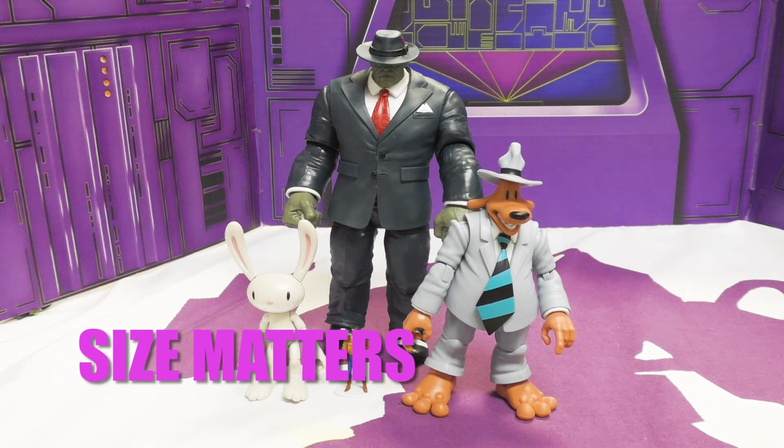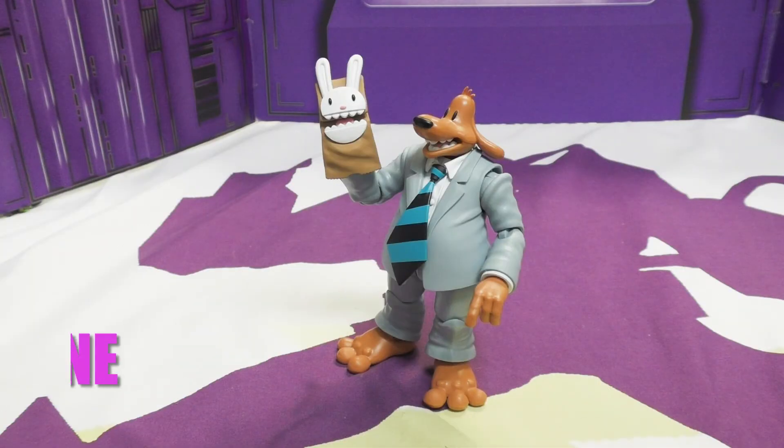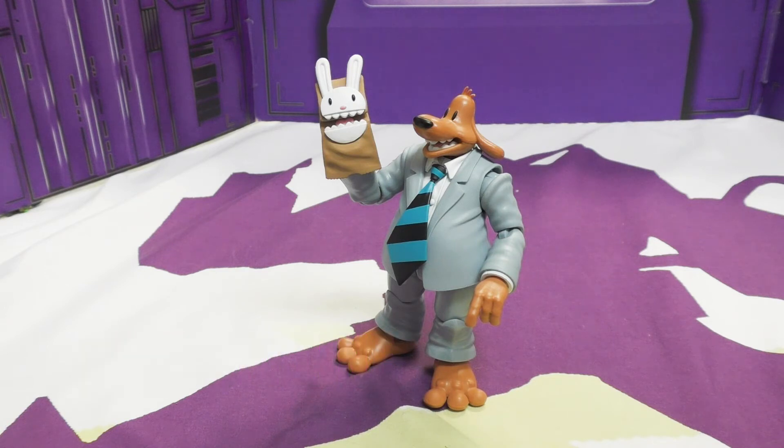He looks great alongside other suited figures — he could go on a detective adventure with Marvel Legends or similar. He's about six inches to the top of the hat, which the box confirms. They cost around $40 a piece and are sold separately — not a two-pack.